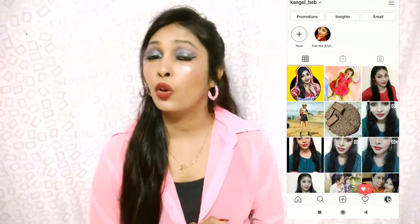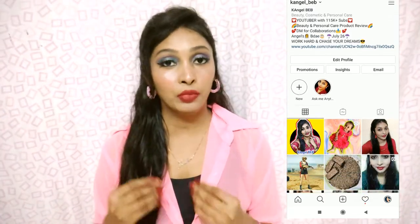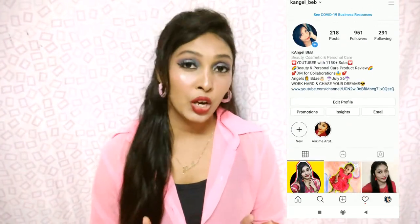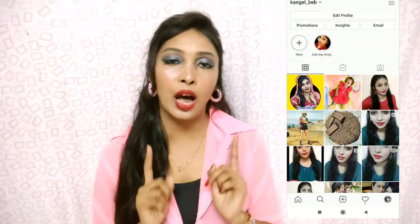So guys, if you have watched my previous videos, you will notice I look different today — I have a different glow. I know I have done makeup, but I am personally trying to get rid of tanning from the past few days because my skin has been a lot worse recently. Also, if you have uneven skin tone, pigmentation, and such problems, you should watch this video.